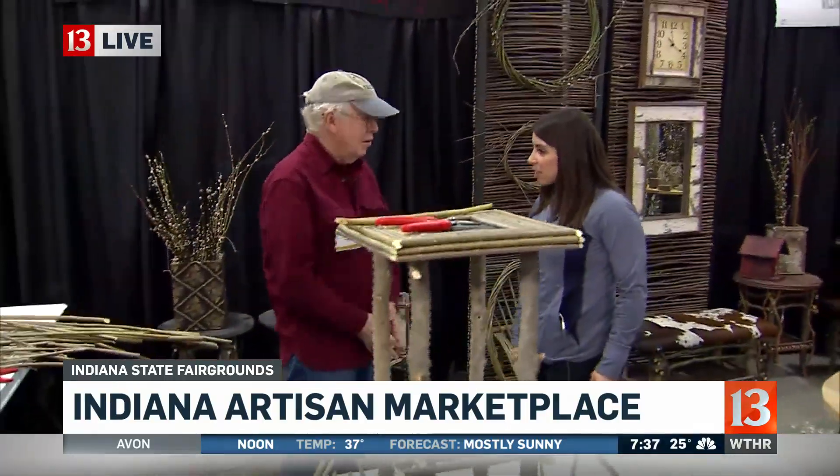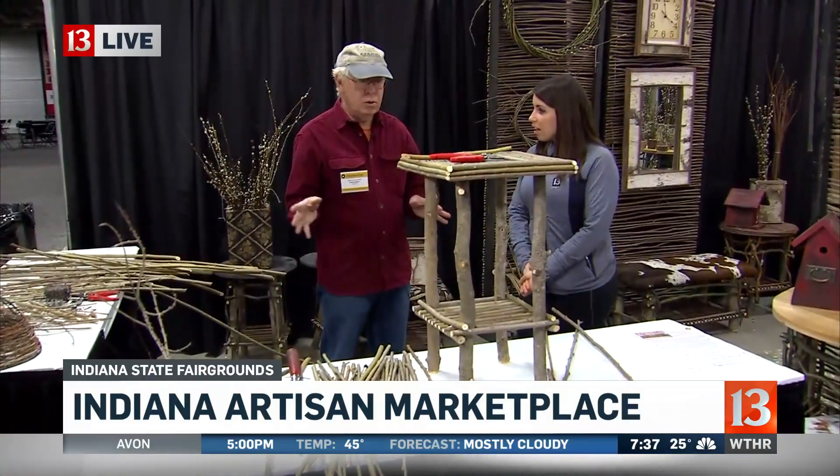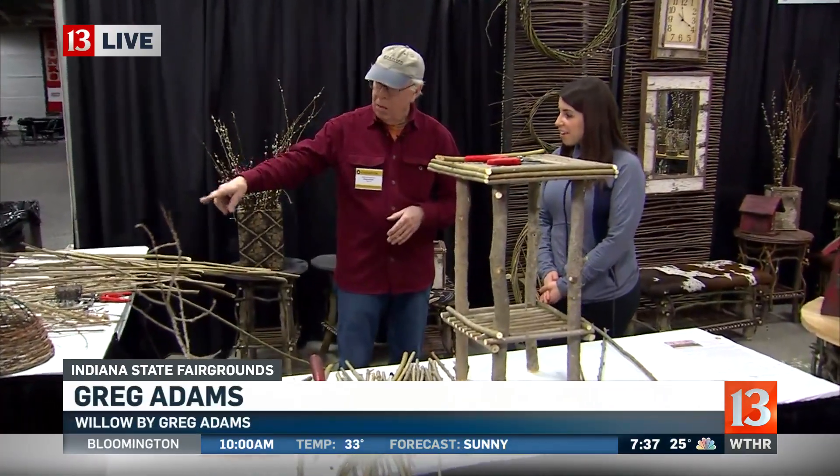Good morning, Greg. Thanks so much for being here with us this morning. Well, thank you for having me. And you are making a table. Yes, I'm doing a continuous demonstration out here. I'm making a table, and I'll be working on a lampshade a little bit later.